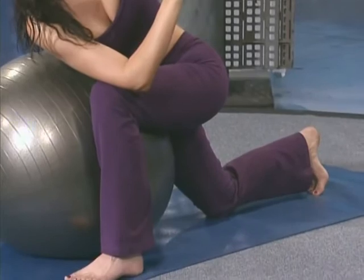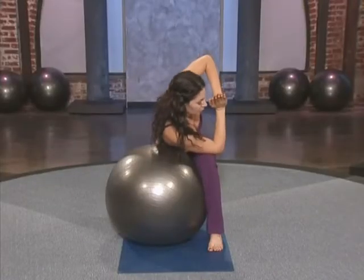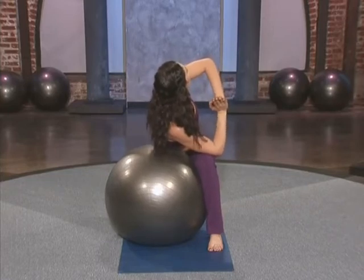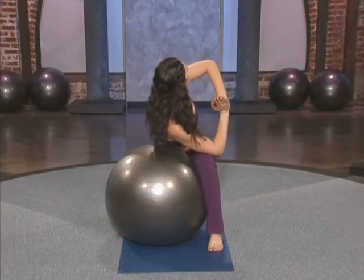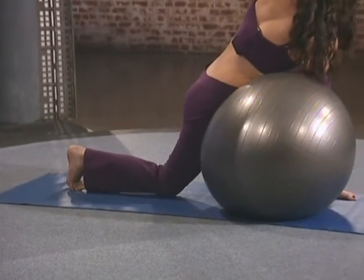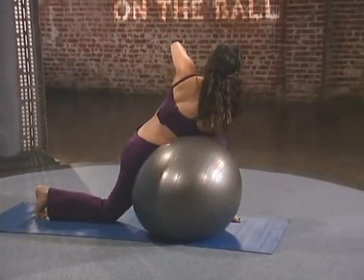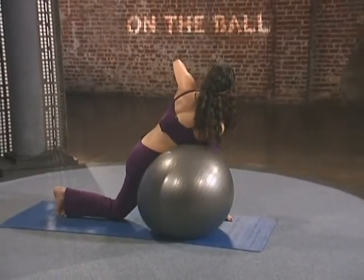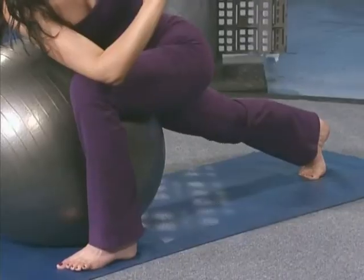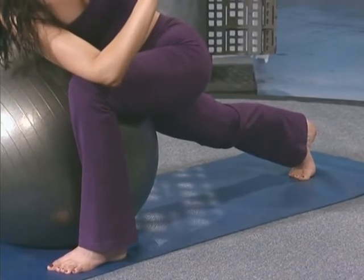It's almost like pushing off the bottom of a pool. When you have something to press out of, you get a little bit more spring or lift. Then either stay here or squeeze your back leg straight. Keep lifting the chest up and breathe.